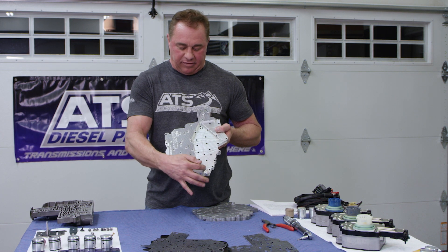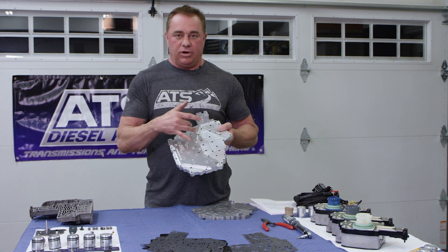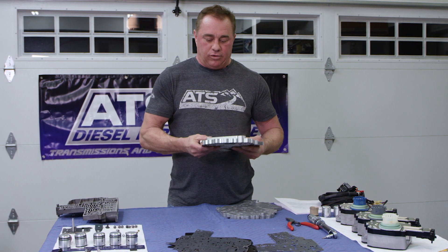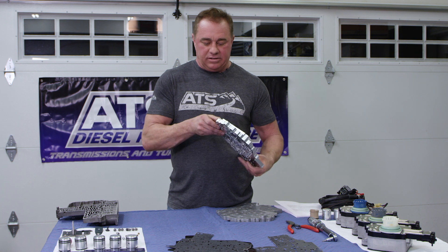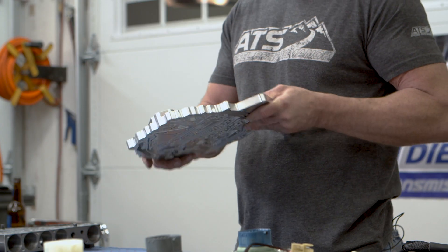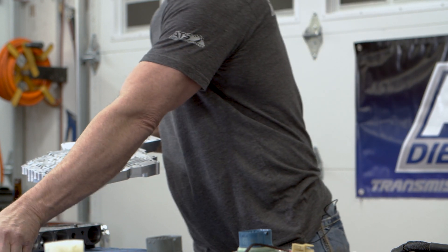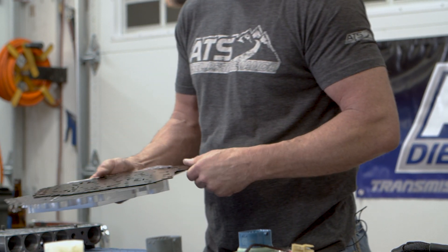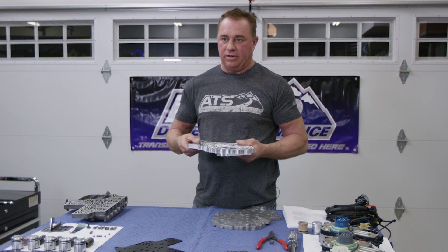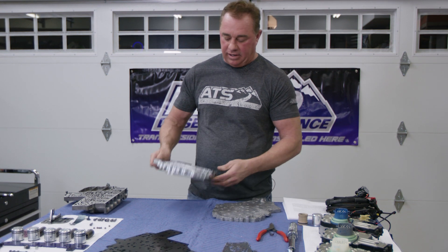You need to ensure that the pressure in each one of these ports — whether it's overdrive, underdrive, or low reverse — every one of those clutch packs has exactly the same amount of line pressure that your pump is making. The only way to monitor that is to have pressure ports in them, so we designed our billet channel plate to have pressure ports. For those rebuilding transmissions who don't need the pressure ports and just want to put it in the vehicle, they're there if you need them. The plate fits a stock pan or an ATS pan or any aftermarket pan. This plate can be purchased from us separately, or with our gaskets and separator plate.